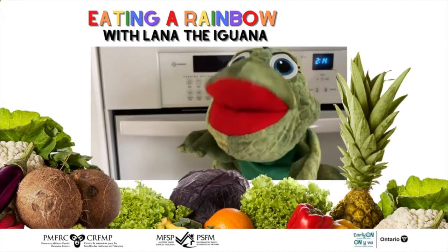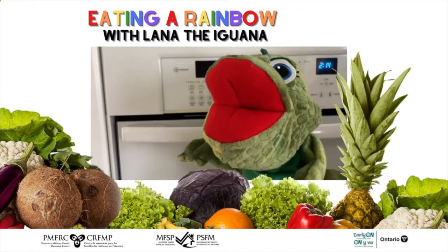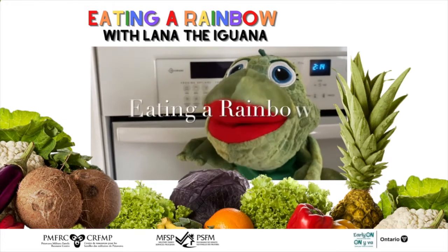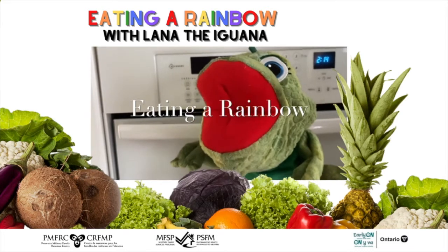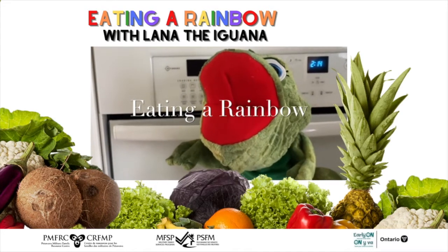I like to eat, eat, eat bananas and strawberries.